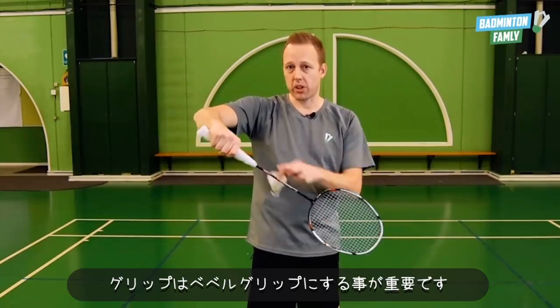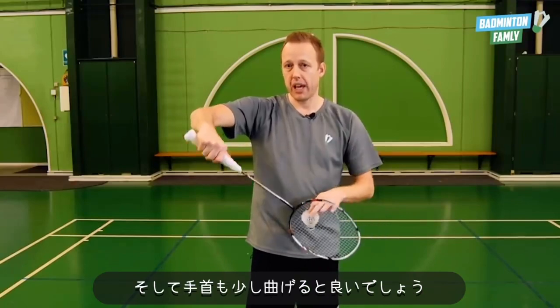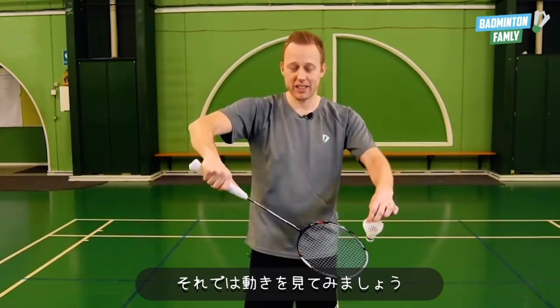It's important that your grip has a bevel grip with your thumb, and you have to slightly bend the wrist as well. So the movement looks like this.